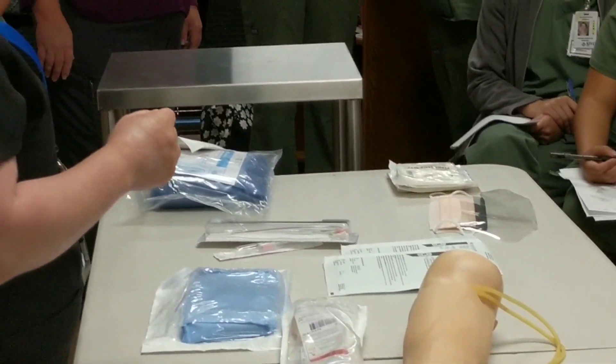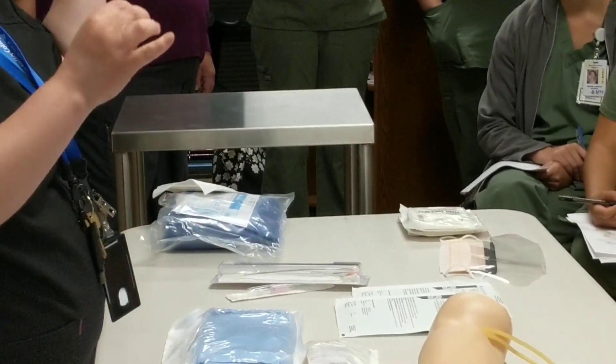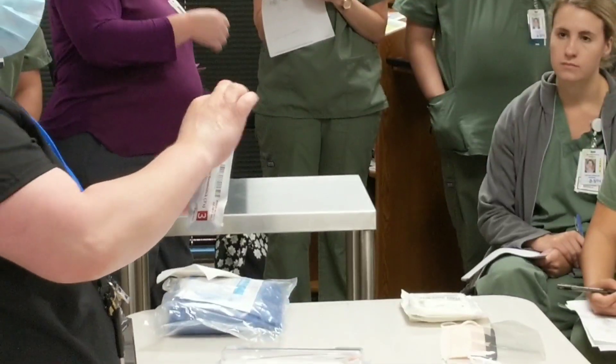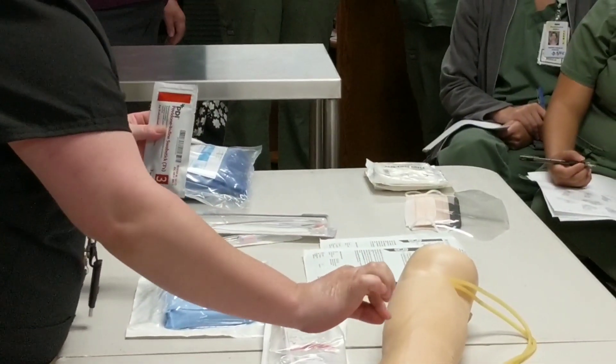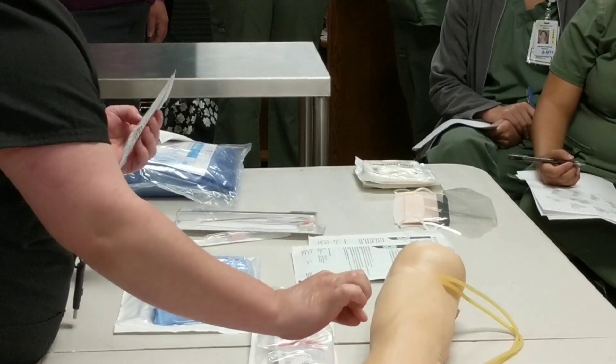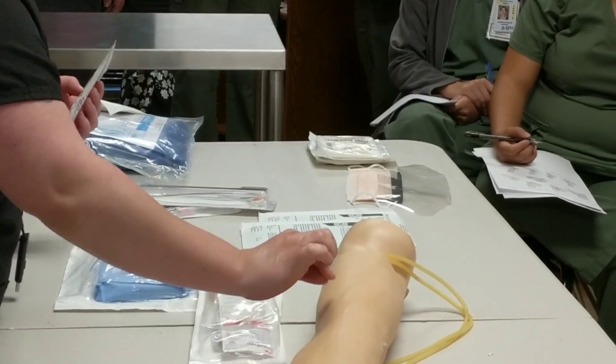For the Povidone Iodine swab, you just tear the top and there are three swabs inside. You want to use everything in the packet. Start with the first swab at the puncture mark — ten swipes, out and around. Then take the next swab, again ten swipes out and away. Then the final third swab, ten swipes out and away.